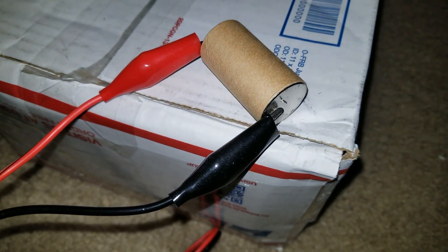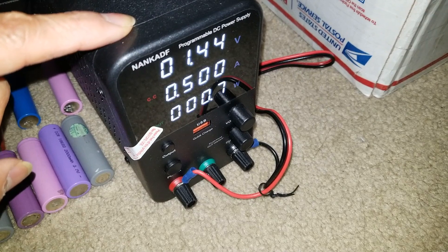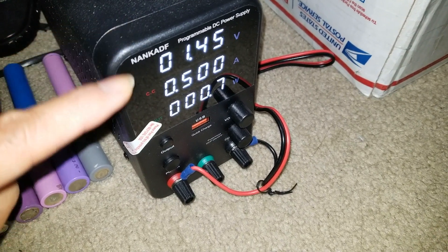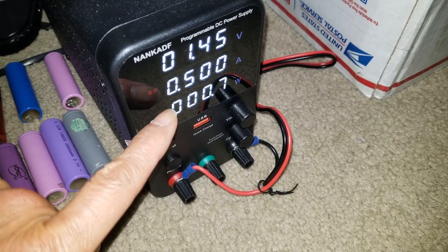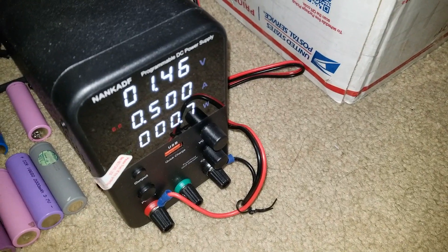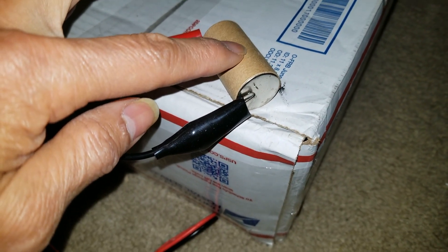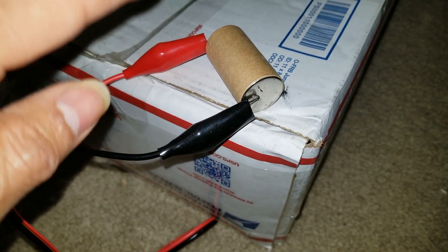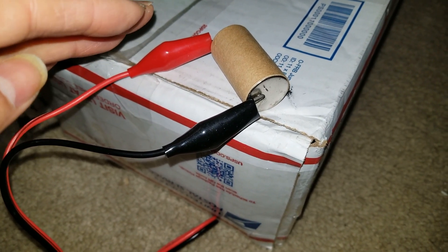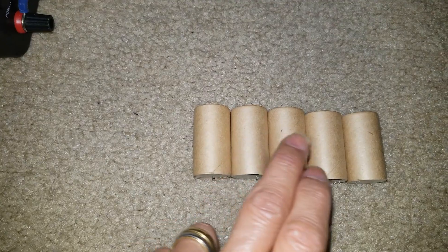There's one right here that I'm trying to charge. You need to get a variable voltage charger that you can adjust the amps on. I'm going to mark the batteries one, two, three, four, five, six.